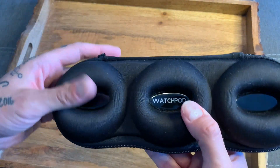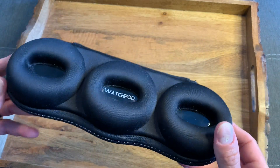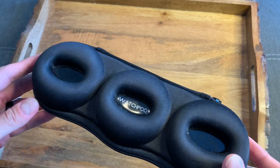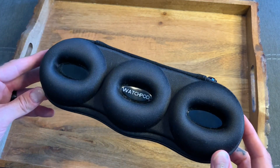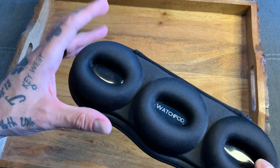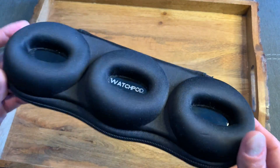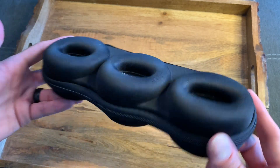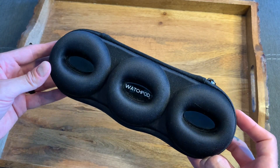Why should you want one of these? If you travel a lot, you may want to take a few watches with you so that you can dress up or dress down — you may want a dive watch, an evening watch, and a day watch. It means you can take them with you safely and securely. You don't have to go with a three-watch collection; you can get a double case or a single case. I can't recommend these WatchPod cases enough. They are absolutely fantastic, very durable, very strong, nicely done, well finished, with high-end finishing and just superb all round.